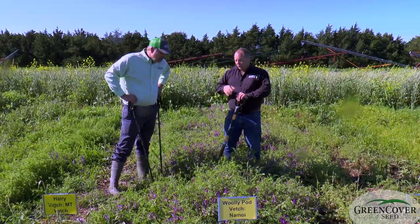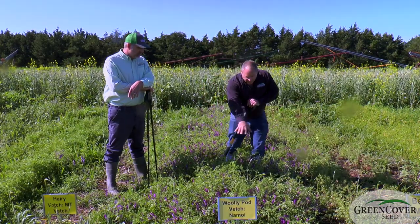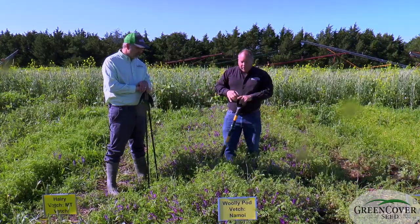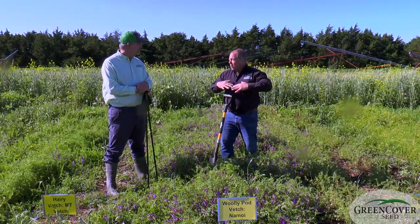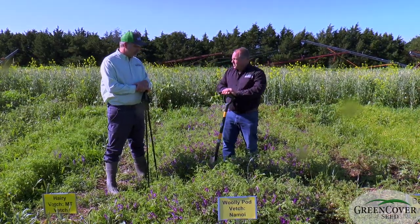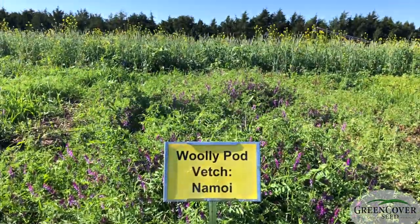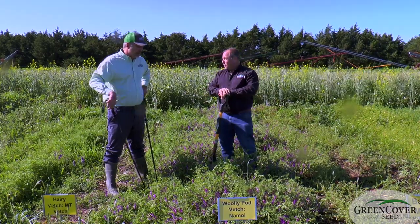One advantage it has over some of the other options for a spring planting in a legume is this vetch viney-ness, for lack of a better term. You can see how the plants just interlock together. When this is either spray terminated or roller crimped, it melts down and forms an interlocked mat. It's just a dream to plant through. This makes a very, very good no-till seedbed for both conventional and organic farmers, depending on whether you terminate it with a herbicide or with a roller crimper. It makes a very good mat for suppressing weeds, locking in moisture, and releasing nitrogen throughout the growing season.